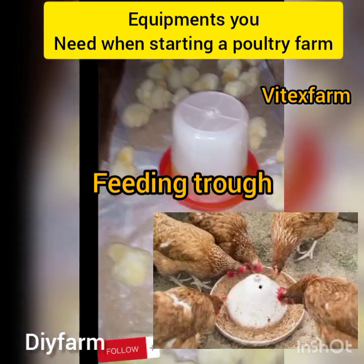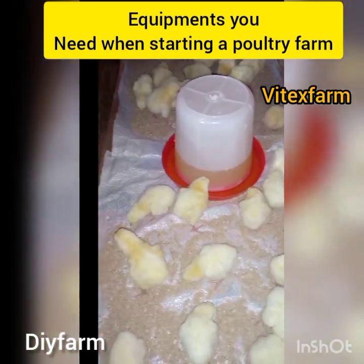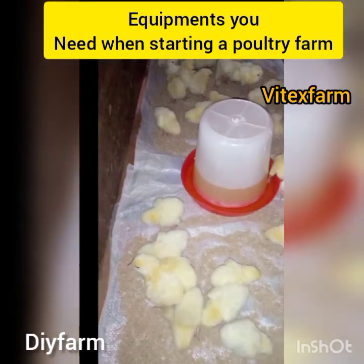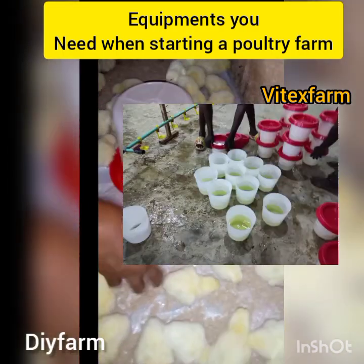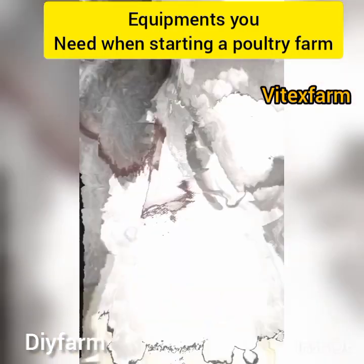of iron, plastic, or wood. It is used in feeding your poultry birds. So when starting poultry farming you need a feeder. Secondly, we have the drinker. The drinker is a container used for giving your birds water.